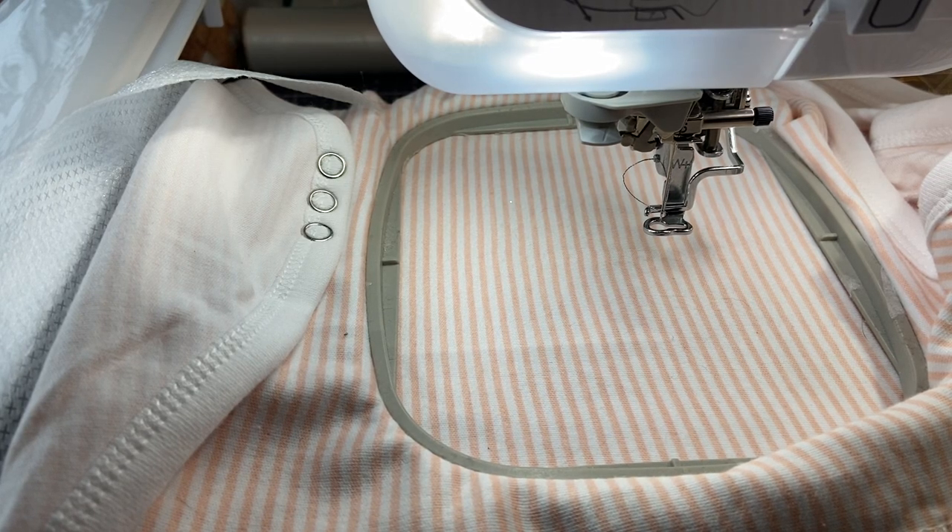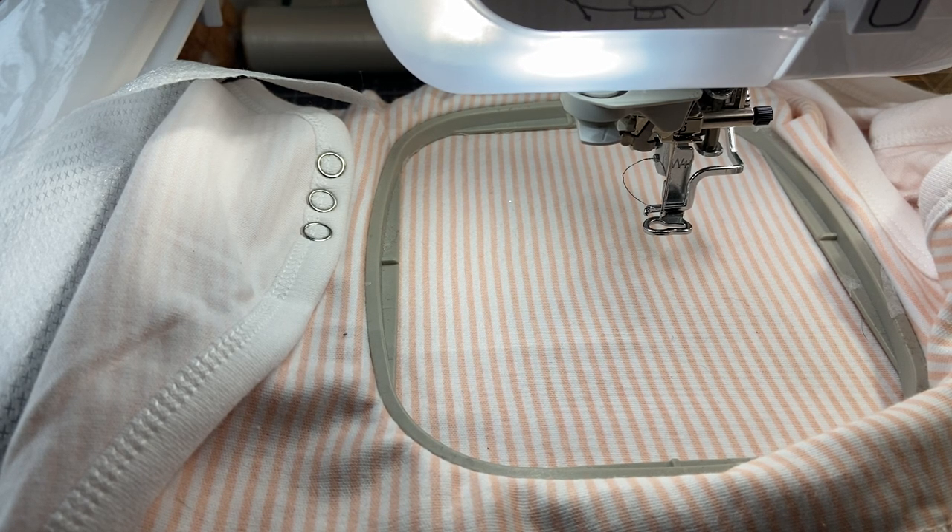Hey everyone, thanks so much for joining me. Stitching with Sue here. I've been feeling a little down today. Let me take off my contraption — I feel like I have a little bit more freedom.